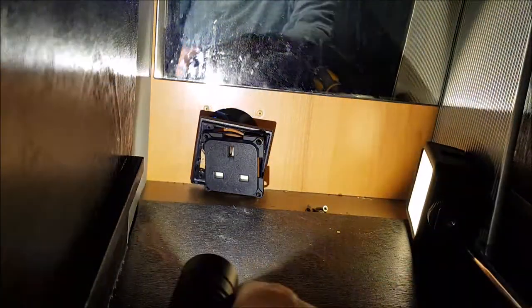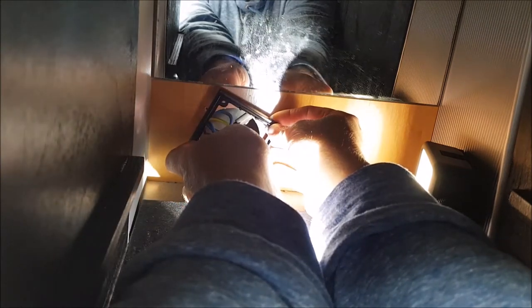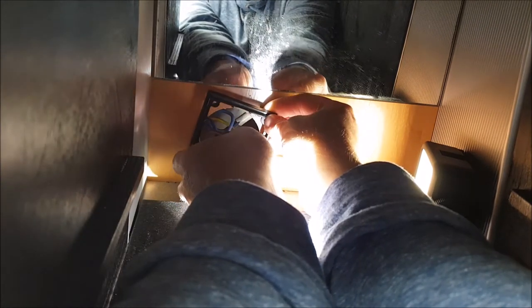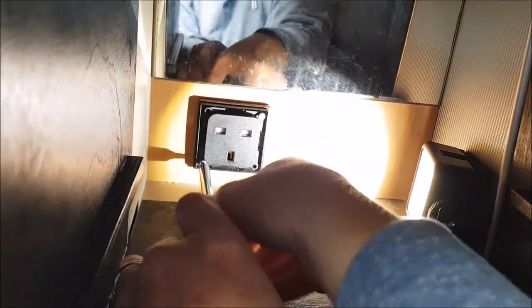I can hear Mike in the background with the drills and the table saw and so on. I bet he hasn't filmed any of the bit he's doing of this project, so I suspect the next bit we'll see is his finished article. Anyway, we'll get to that in a moment — let's get these screws back in first.